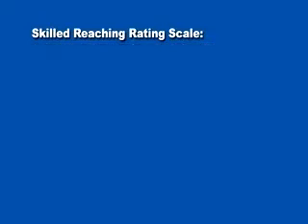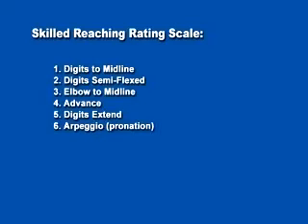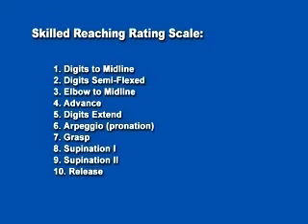The ten points are: digits to midline of body, digits semi-flexed, elbow to midline, advance, digits extend, arpeggio, grasp, supination 1, supination 2, and release.